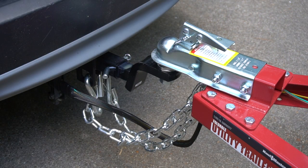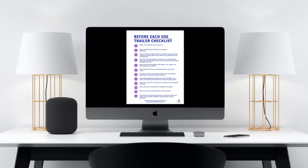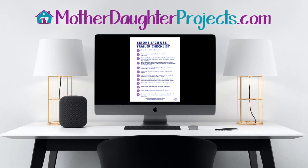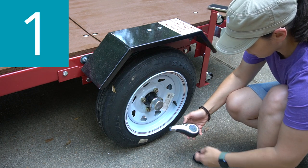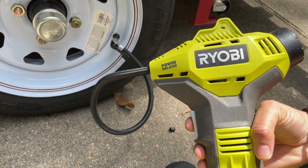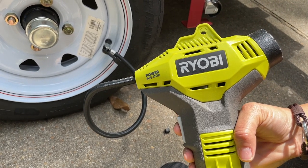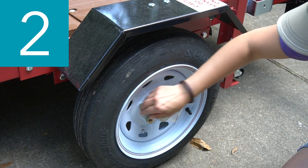Now everything is connected and it's time to review our checklist. These 12 before-you-use steps come straight from the Harbor Freight trailer manual. I also created a handy PDF of them that you can print out when prepping your trailer. Number one: check tire condition and air pressure. These tires are supposed to be 60 psi, so I use my Ryobi battery-powered tire inflator to get them to the right psi. Number two: make sure wheel lug nuts and bolts are properly tightened.